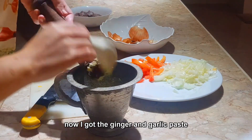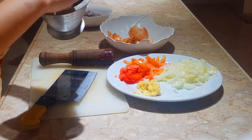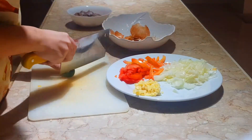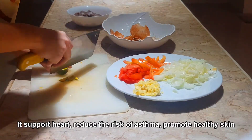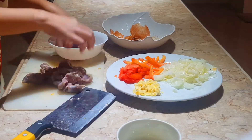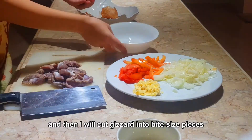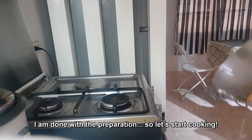Now I've got ginger and garlic paste. I will also use lime — it helps reduce risk of asthma, promotes healthy skin, and is also good for hypertension. And then I will cut the gizzard into bite-sized pieces. I'm done with the preparation, so let's start cooking.